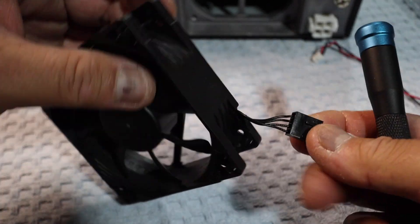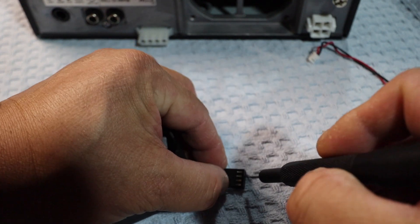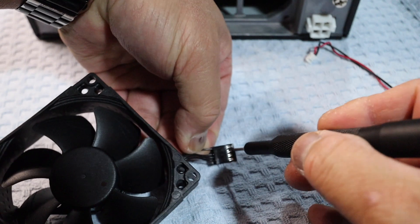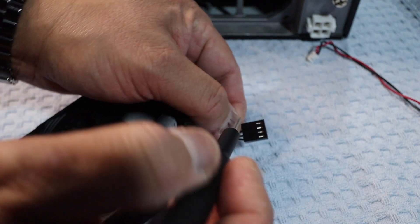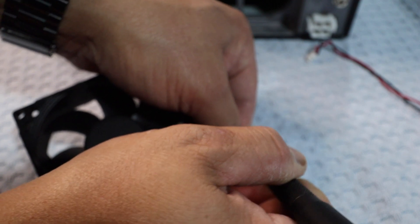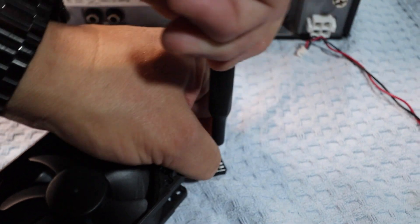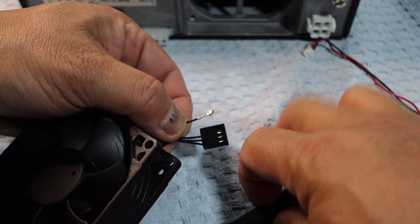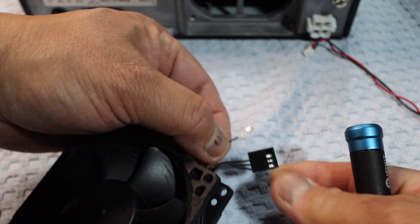I'm going to work on the negative first. I have a small flat tip screwdriver for computers — I'm going to put that in the hole and pull the wire out. It's going to be tough. I put the small flat tip in the grooves, pushed it while pulling at the same time, and it comes out.